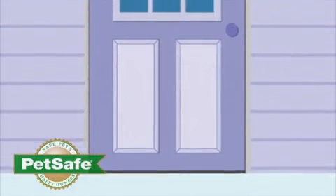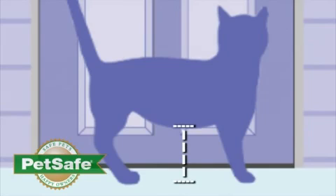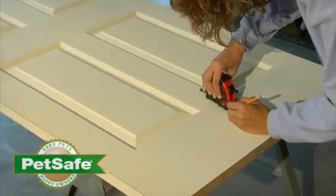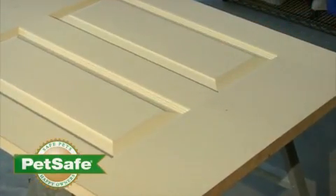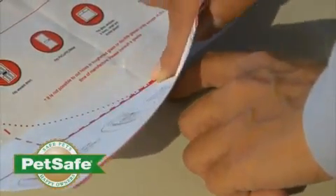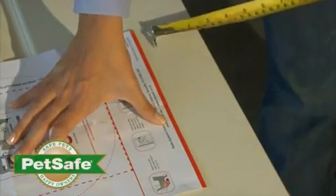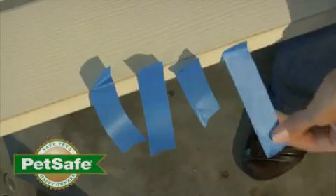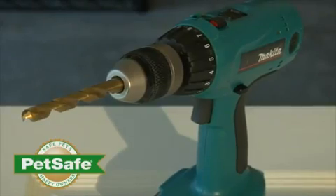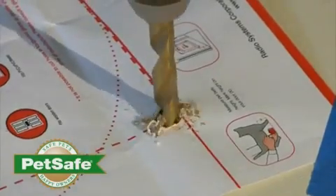You will need to determine the height of your pet door based on the height of your cat. To do this, measure from the floor to the bottom of your cat's belly. Now measure from the bottom of the door up, marking the height of your cat. Using the door template provided, align the template line with the height line that you just marked. You must leave at least 3 inches from the bottom of your door to ensure that the integrity of your door is not compromised. Ensure your template is straight and tape it into place. Using a half-inch or 10 to 12 millimeter drill bit, drill a hole in each of the four corners of your template square.